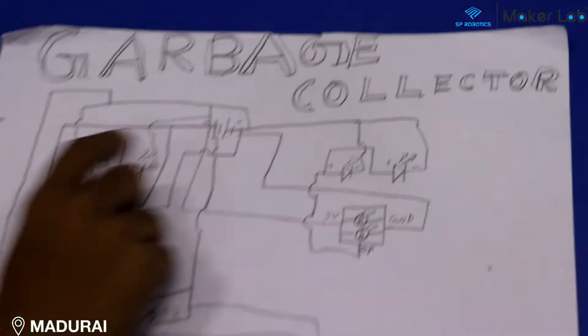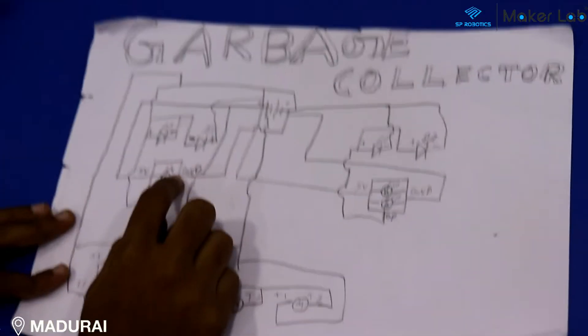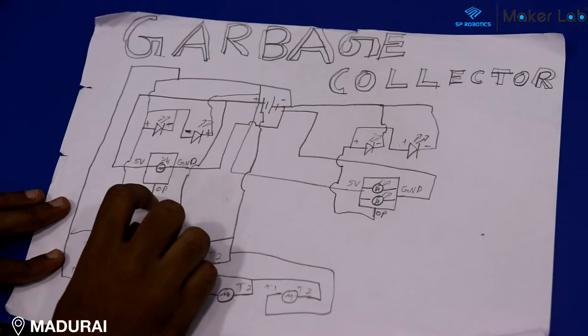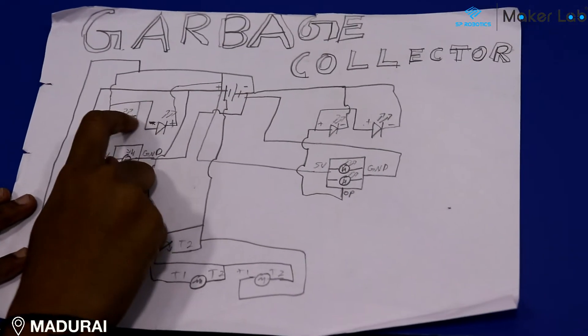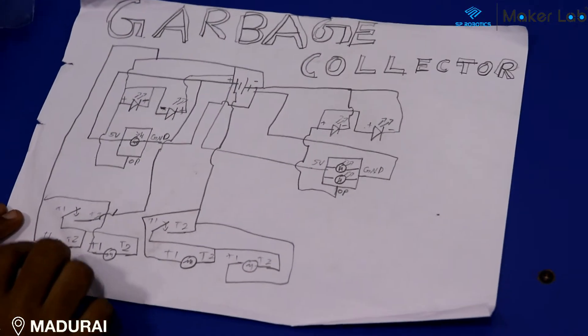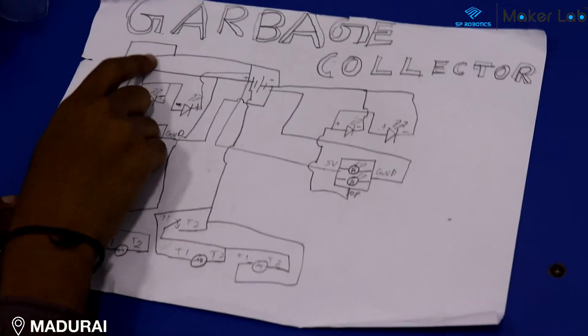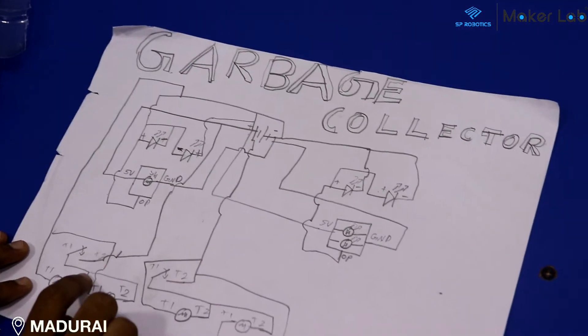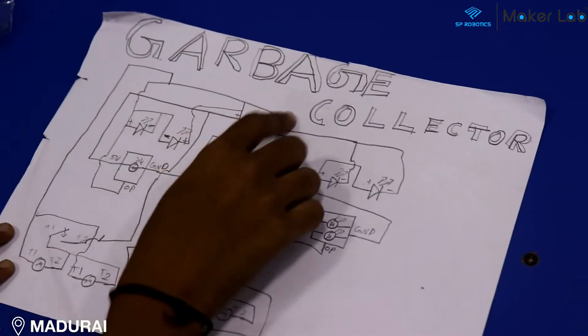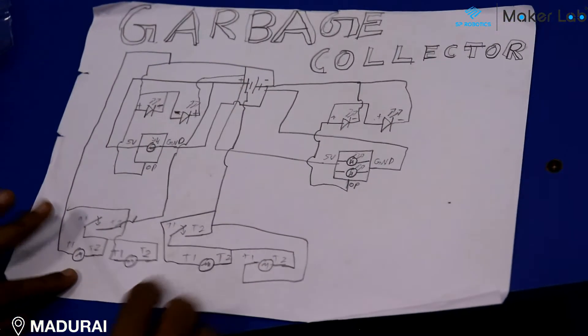The VCC of the light sensor is connected to the plus of the battery and the ground of the light sensor is connected to the negative of the battery. The output of the light sensor is connected to the minus terminal of the LED. T1 of the motor is connected to the minus of the battery, T2 of the motor is connected to T1 of the battery, and T2 of the push button is connected to the plus of the battery.